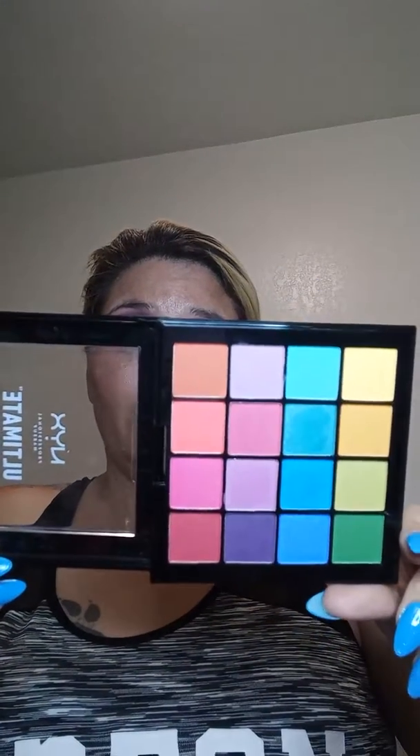I had to use the bathroom, but I'm back now. We reviewed the other one. This one is the NYX Ultimate Brights palette.